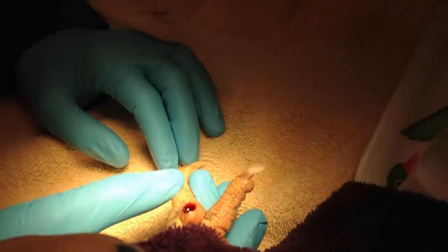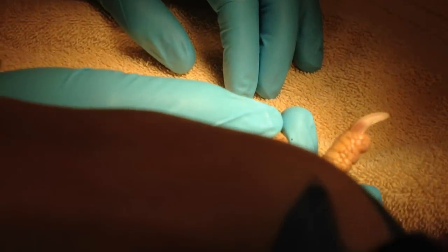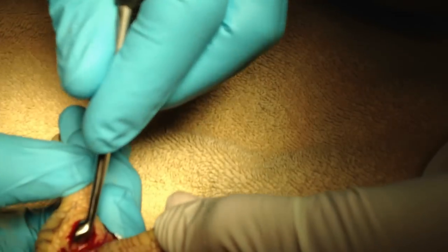I'm not sure — this curette may be a little too large here. This is a spoon that has sharp edges, and what we're going to do is go in there and just scoop.